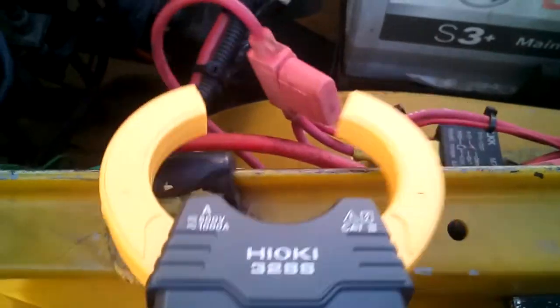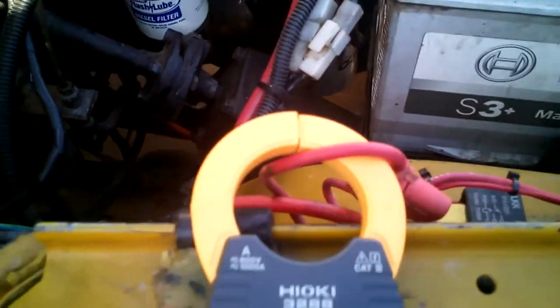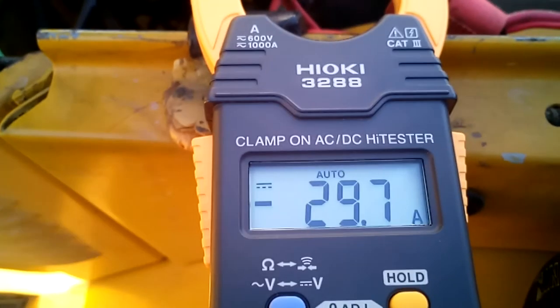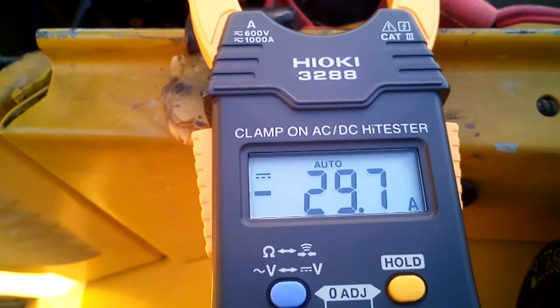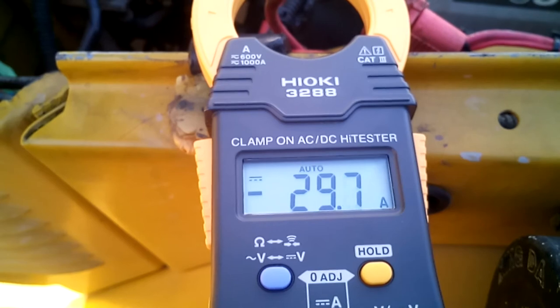All you've got to do is clip this thing over the wire that's carrying the current and bang it tells you the amount of current flowing through it. We've got 29.8 amps there which is my front spotlights and light bar. So yeah I'm pretty pleased with this actually, it's a nice bit of kit. Cheers.